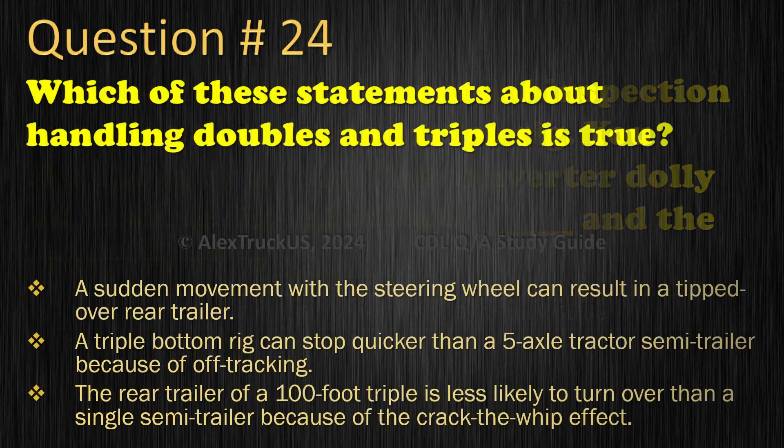Question 24: Which of these statements about handling doubles and triples is true? A sudden movement with the steering wheel can result in a tipped over rear trailer; A triple bottom rig can stop quicker than a five axle tractor semi-trailer because of off-tracking; The rear trailer of a 100-foot triple is less likely to turn over than a single semi-trailer because of the crack-the-whip effect. The correct answer is: A sudden movement with the steering wheel can result in a tipped over rear trailer.